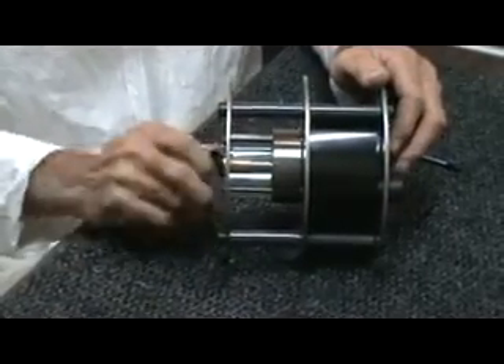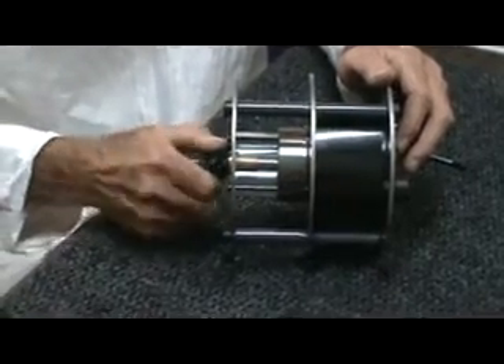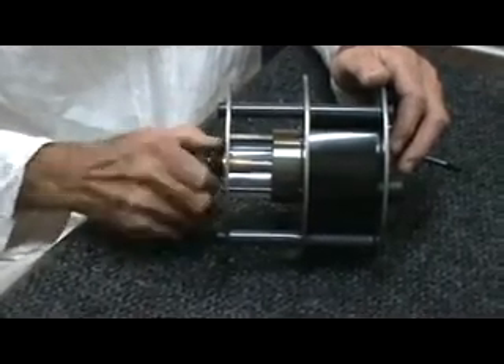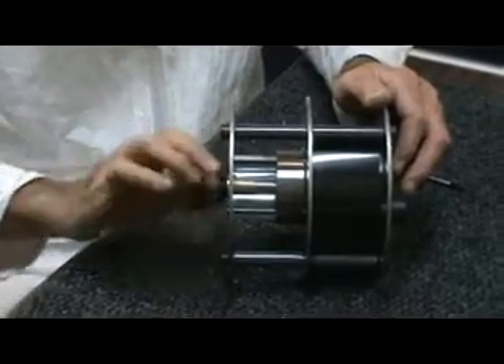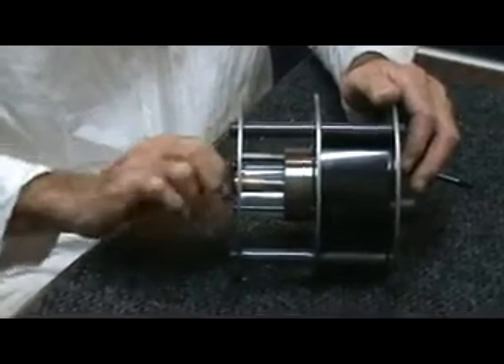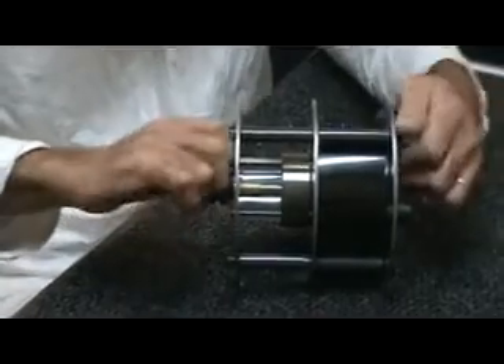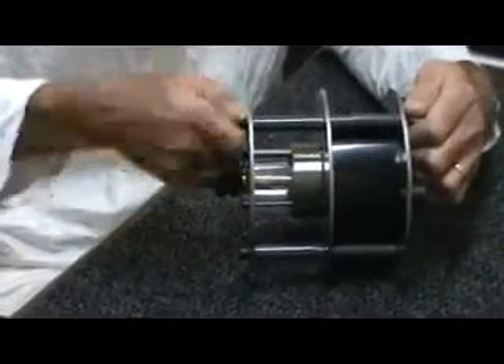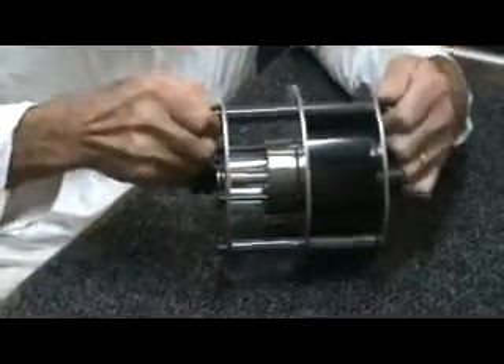What I do at this point is just kind of dial it and listen. It's pretty much striking all the way around — like if you were going to open a safe. You can feel that the outer edge of the inner burr is dragging all the way around. Then I take these by hand and tighten them up until there's no more movement.